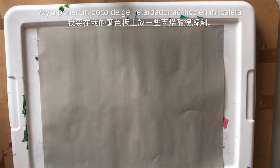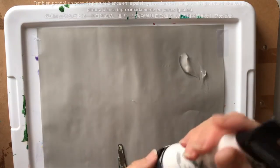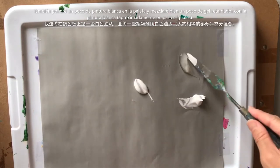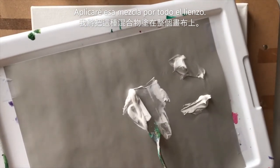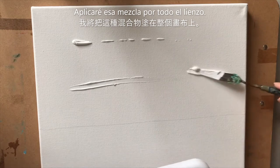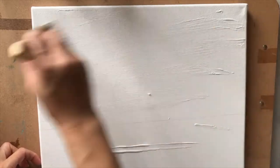Next I'm going to take my palette and put some acrylic medium retarder gel on it, and then also some white. I'm going to mix half of this white with half of this retarder gel and mix it up real good. Then I'm going to take that mixture of white paint and retarder gel and start applying it across my canvas pretty much everywhere, then take a large brush and spread it all along the canvas.